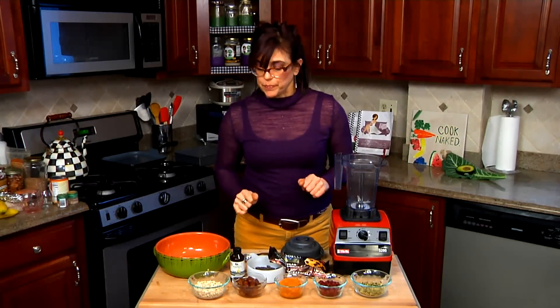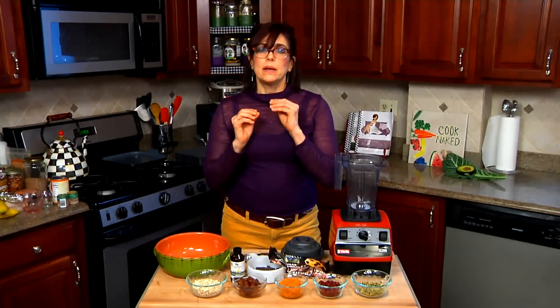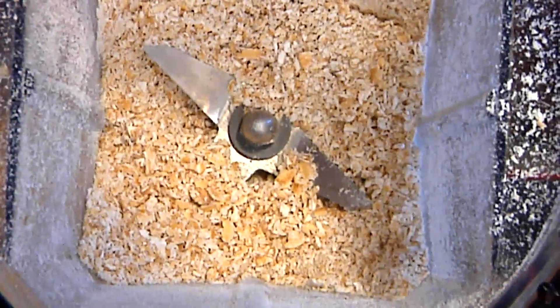The first thing we're going to do is puree our oats in the blender and make them into a flour-like consistency. Two seconds, and we have our flour.